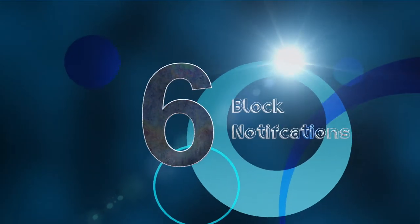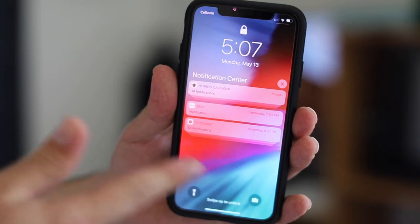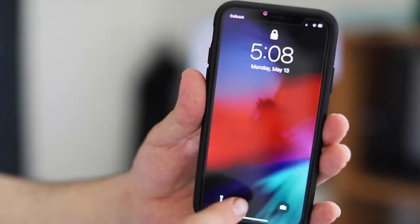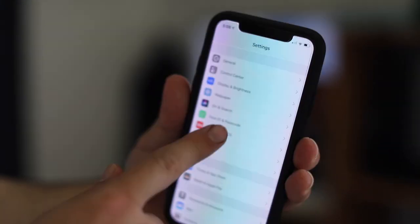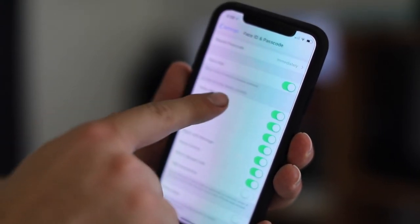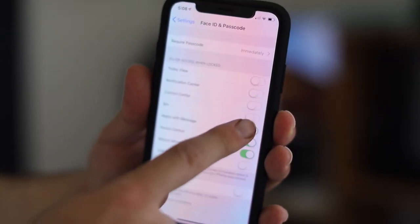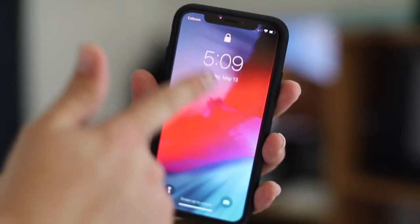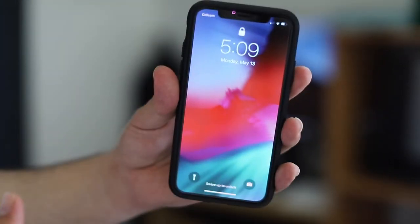One last tip: if you leave your phone on the table and you don't want people to access your notifications, camera, or anything on your lock screen, you want it fully locked. Go into Settings, then Face ID and Passcode. Scroll down and you'll see 'Allowed Access While Locked.' Disable everything, and now the screen is fully locked — no notifications, no swipe access.